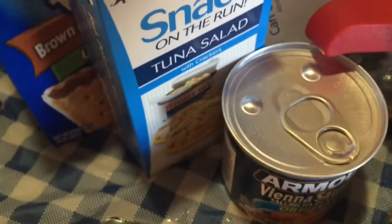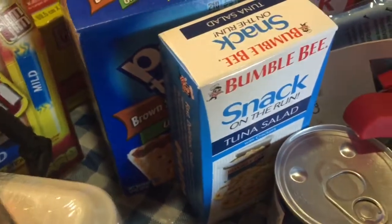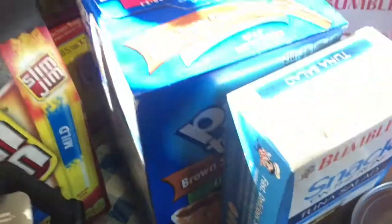And Vienna sausages for the foods. You're not going to be as concerned about salt content as you are about gaining calories that you're going to need if you're on foot, because you're going to burn a lot of calories on foot.